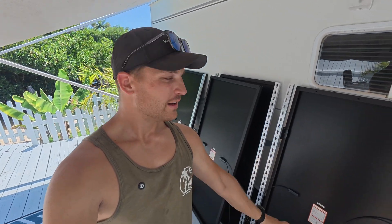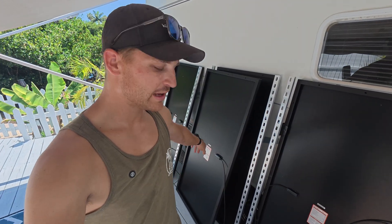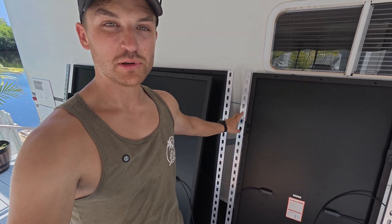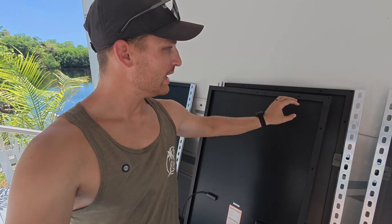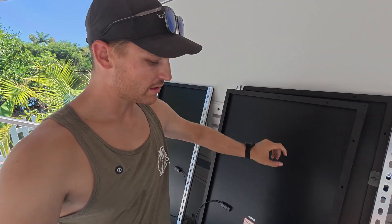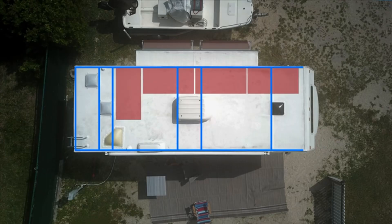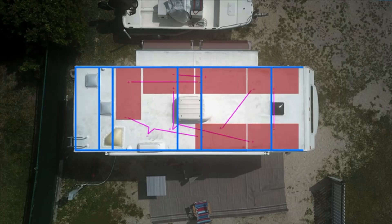Five of the six panels are now prepped with side rails on. We just need to apply the butyl tape and bring them up. The sixth panel has to go north-to-south instead of lengthwise because it's the one that doesn't fit long-ways along the RV — we need to turn it sideways. So we're cutting that piece of aluminum, prepping the last panel, and then we should be ready to get everything up on the roof.